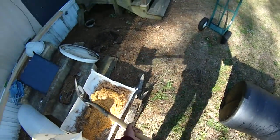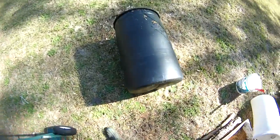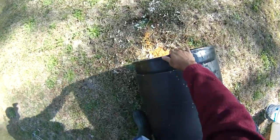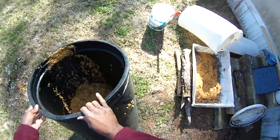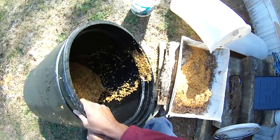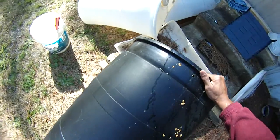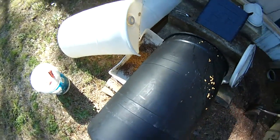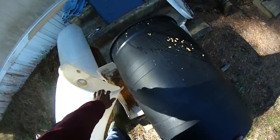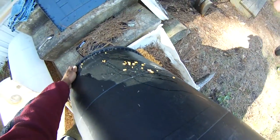In the interest of efficiency, we're gonna quit messing around with that. Now that this is much much lighter, we'll just dump all this in here at one time and be done with it. Be careful — don't want to hurt my back.